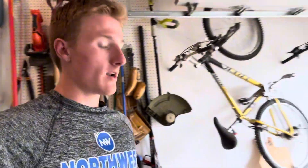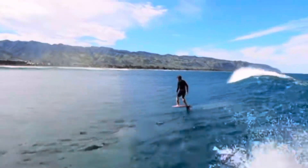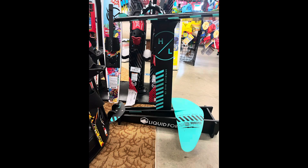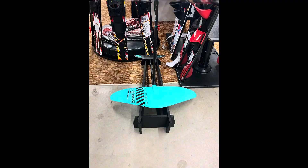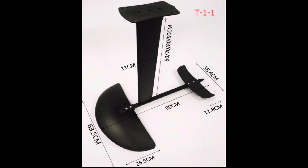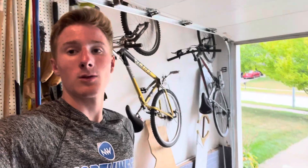Hello everybody, welcome back. Today we are probably going to be making one of the coolest things we have made on this channel so far, which is a hydrofoil or a flying surfboard. It's basically just a little surfboard that sits on two wings that kind of act like an underwater airplane to push it out of the water. We got all the wood set up, got a piece of paper under that I'm going to trace the fin onto, and I think it's time to start the video.